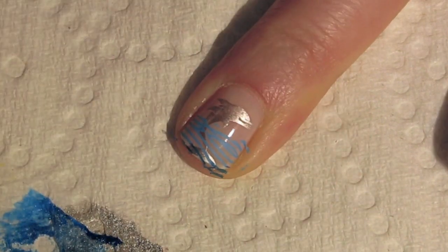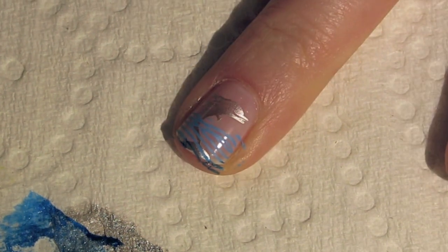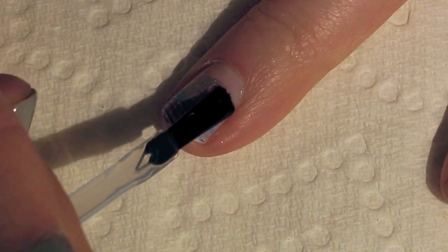There you go — I've got a little bit of the dark blue right at the tip of the nail but it is mostly light blue. You definitely want to give this a few minutes to dry and then finish off the design with a layer of top coat.